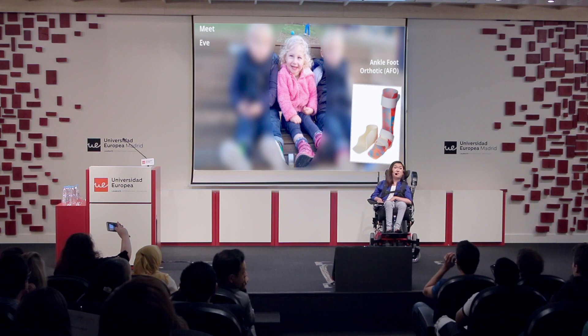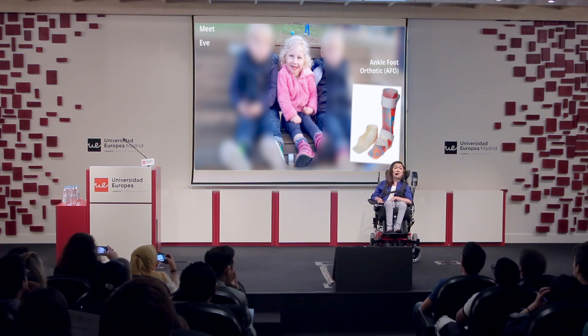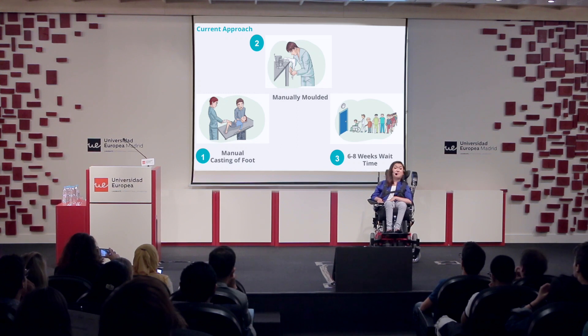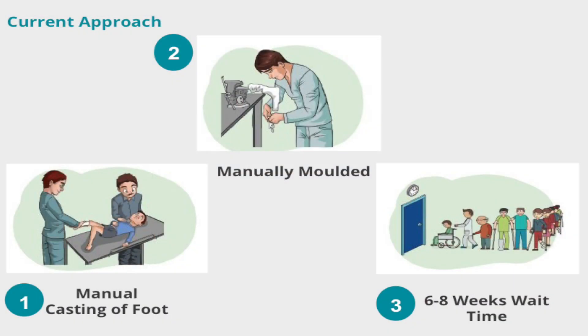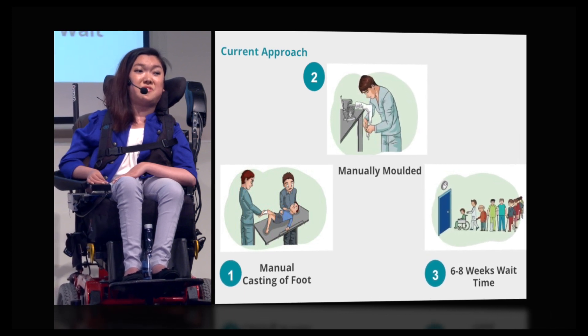At the moment, in order to receive a pair of AFOs, clinicians have to manually cast and plaster the child's foot and then hand-mould it to suit the child. This process, because it's such a long process, it can take up to six or eight weeks before children receive the device.